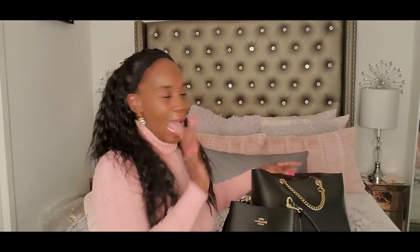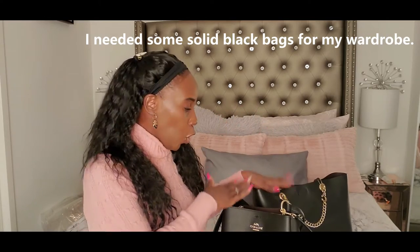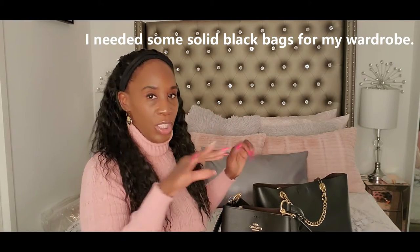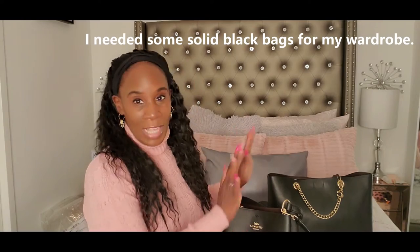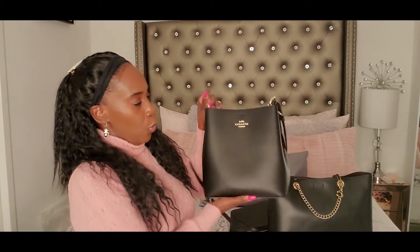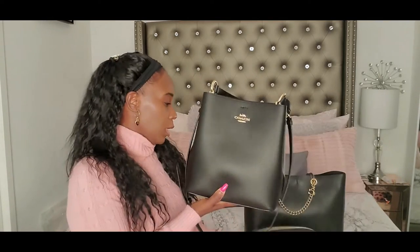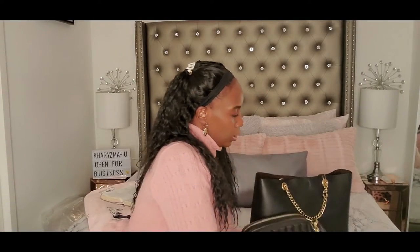Just so you know, I didn't have many black bags — I didn't have a black tote or a big black bag. I think I had a backpack and a little tiny one that looks like the Gucci Marmont. That's why I decided to add these to my collection. So when you see the Big Town Bucket, just for reference of size — next to this, this is what it looks like. It's pretty wide and it's pretty deep, so this bag will definitely hold a lot.